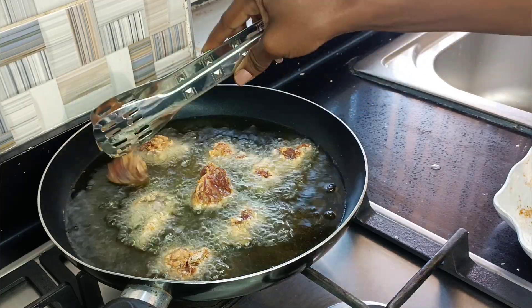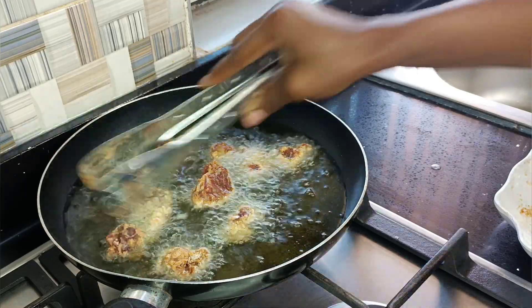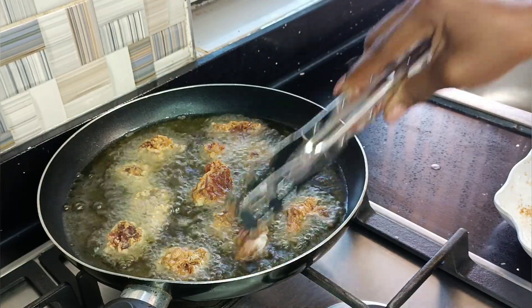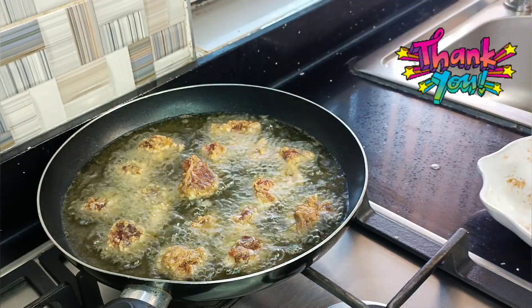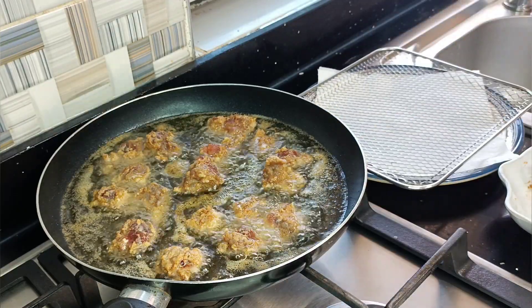If you're new here, hello! This is Taste and Bloom and my name is Yasmi. Today is the second episode of the Christmas Playlist — I'll be spoiling you silly with various recipes for Christmas and beyond. And if you're a returning subscriber, thank you so much for always coming back to watch the channel.